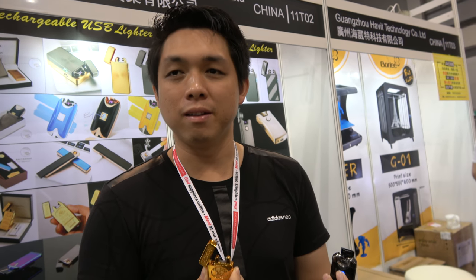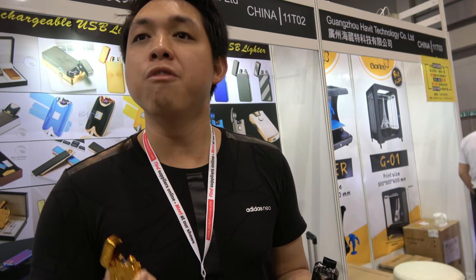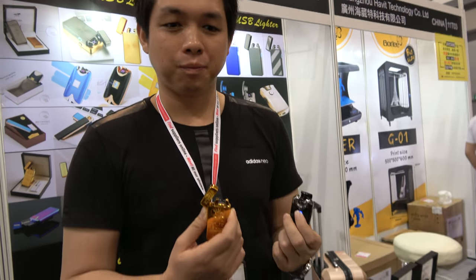One charge and it lights up a cigarette instantly — yes, of course, it's like a lighter. It's a rechargeable, eco-friendly lighter. Has this kind of ARC technology lighter been around for a long time or is it new?